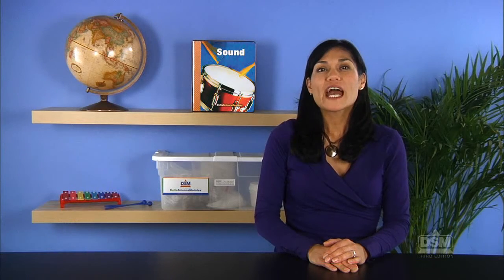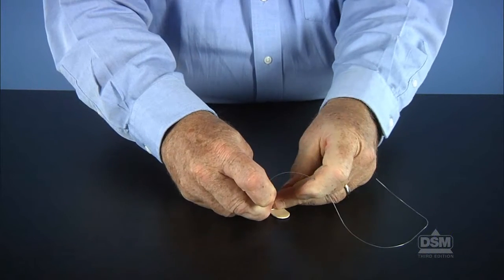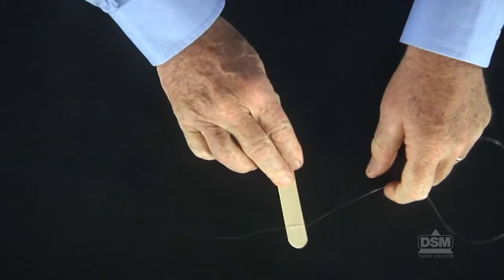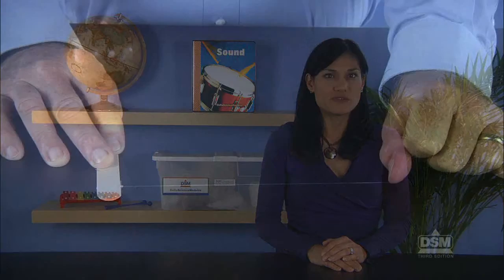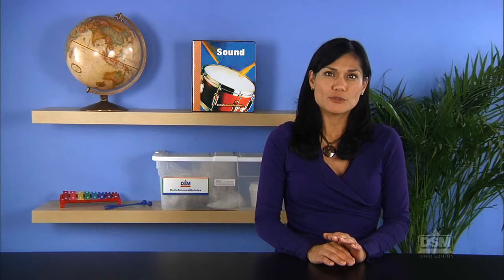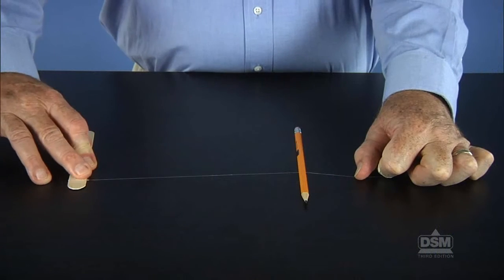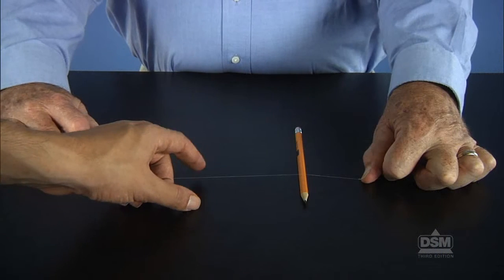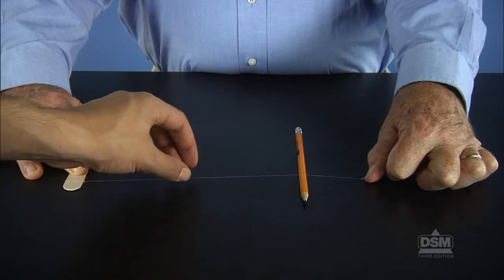To begin Session 1, divide the class into teams of two and distribute the materials. Have the teams wrap the fishing line around the tongue depressor once and tie a knot in the line near the depressor. Instruct the teams to hold the tongue depressor flat on a desk so that the attached fishing line lies along the top of the desk. As one student holds the tongue depressor firmly in place, tell the other student to slide a pencil under the fishing line about 25 cm from the tongue depressor and pull the line taut. Pluck the line between the tongue depressor and the pencil and listen to the sound.